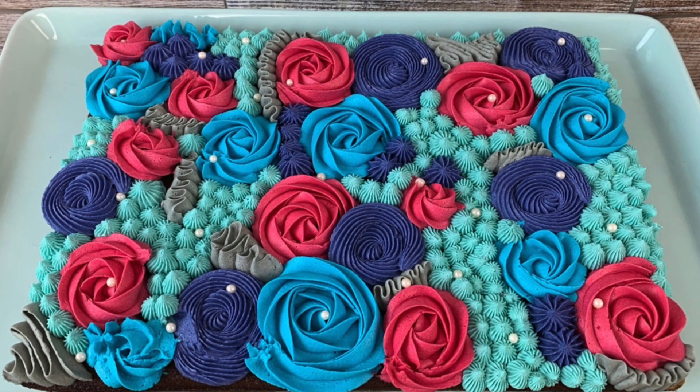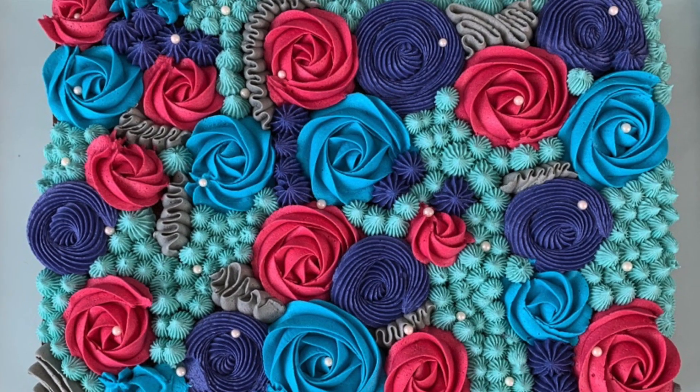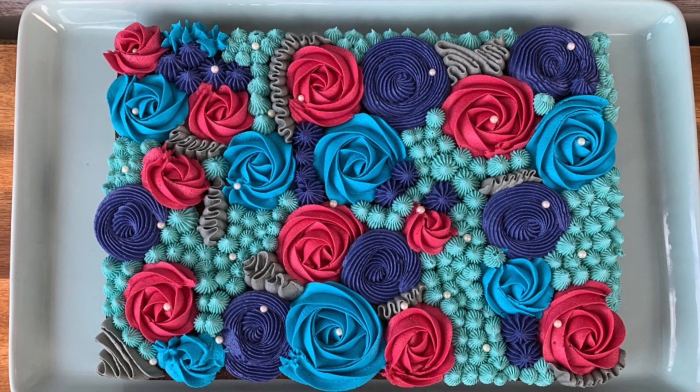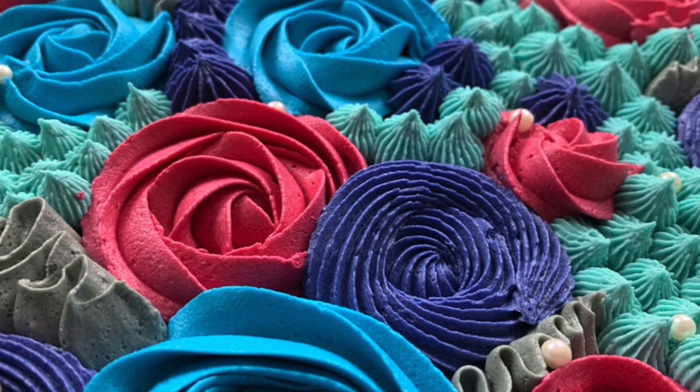Welcome to HodgePodge Australia! Today we're making this really gorgeous rosette sheet cake. This can be adapted to any colour scheme and it is so simple to put together, and yet it is so effective and gets lots of oohs and ahs.